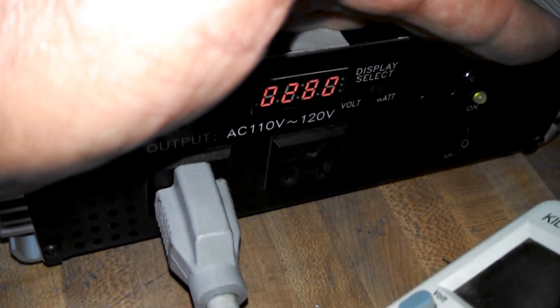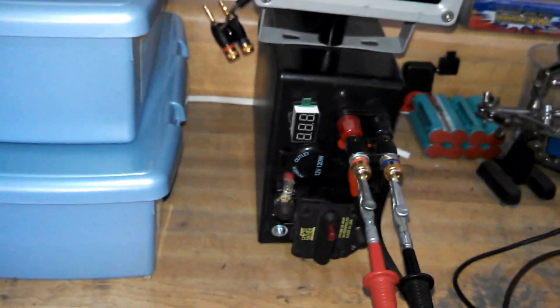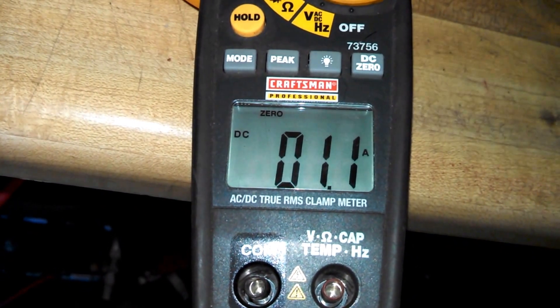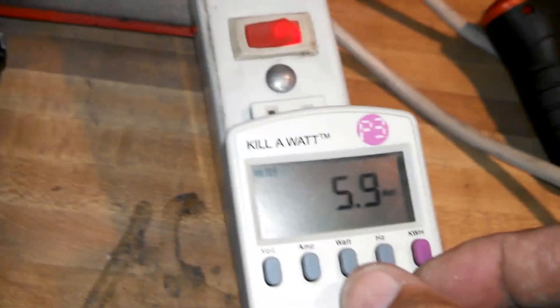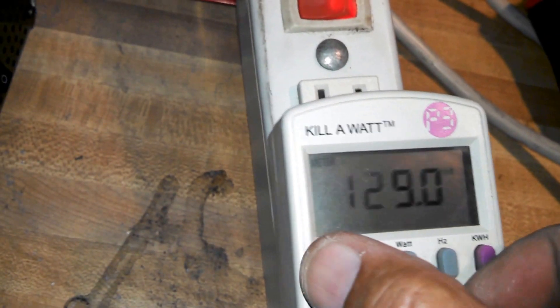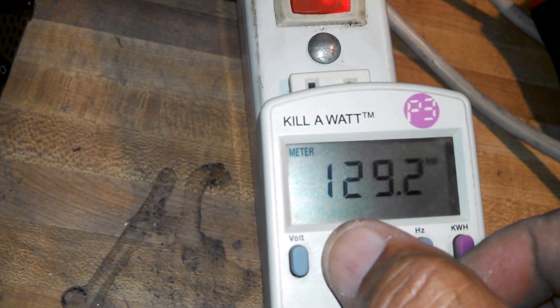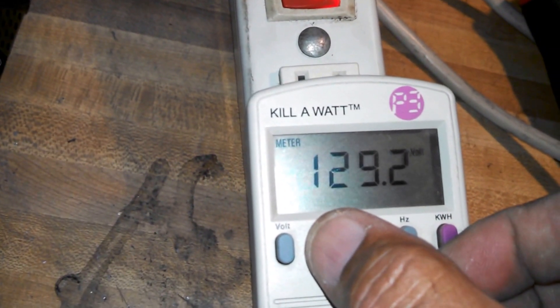It was 280 watts — it doesn't sound right. Okay, we're still going. Now we went to 1.2 amps, 1.1 — maybe this thing is getting warm and dragging more power.